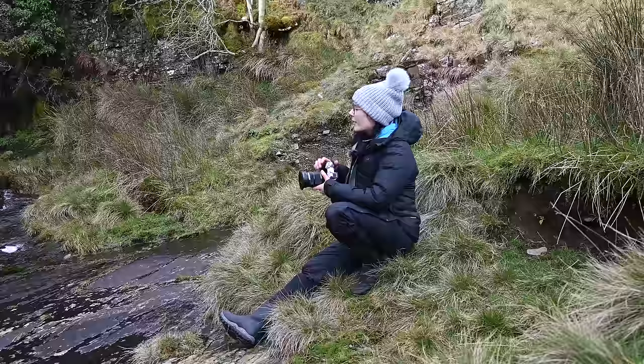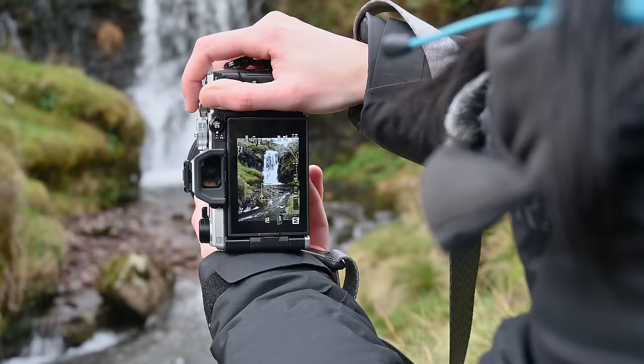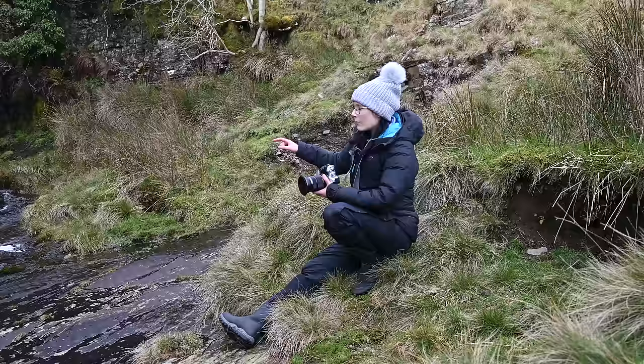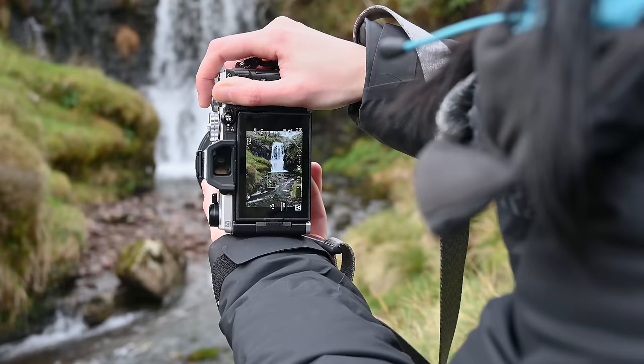Although I like this water going downstream, when I go wide to capture that along with the waterfall in the back, I feel like I've got a lot of empty and unnecessary space with this grassy bank. So I'm going to cut that out and just focus on this fall and this rock in the bottom of the image where you get a glimpse of that water coming around it and shooting off out of the bottom of the frame.